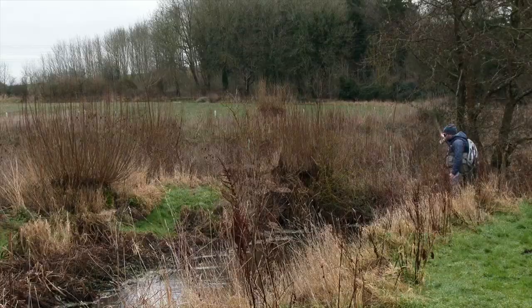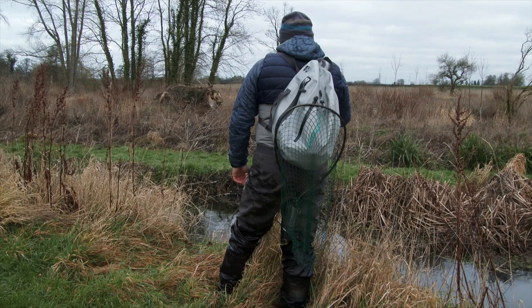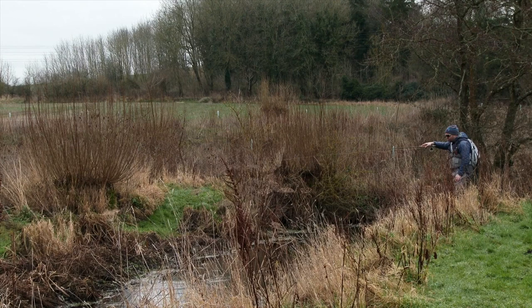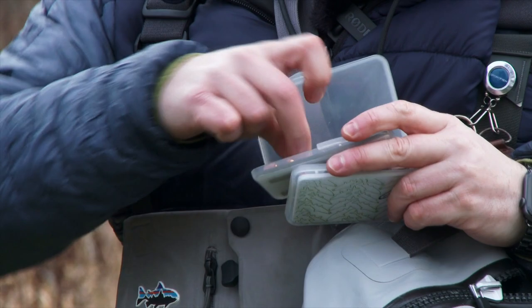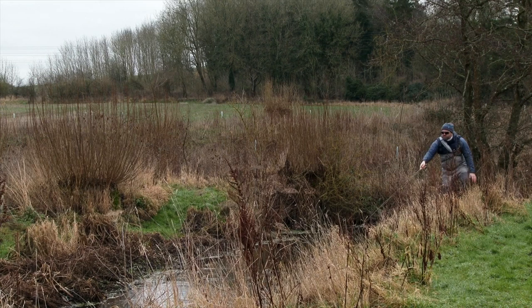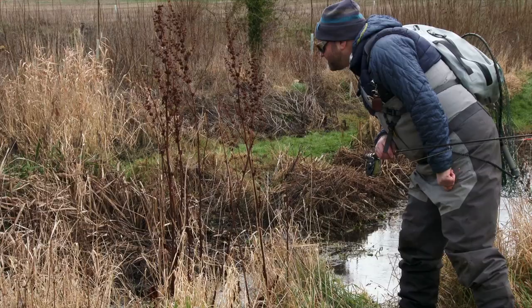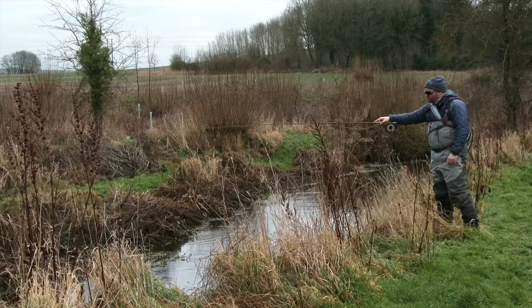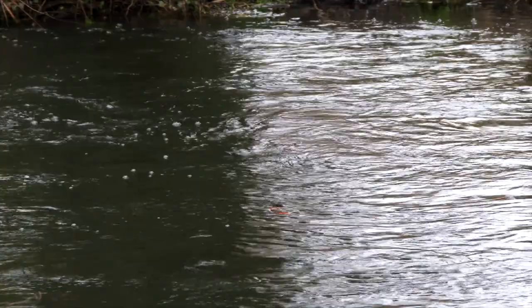If I come across a piece of water that's a little bit deeper and I'm not catching bottom, then I'll just swap out for a slightly heavier fly until I am catching bottom. I'm less worried about the actual pattern and more worried about the weight of the fly and making sure it's in the right place, because so much of what grayling eat is either on or just off the bottom. If I'm not catching up every now and again, then I know I'm not getting deep enough. I know I'm definitely getting down deep enough now with this one - hopefully we'll just trundle it past a grayling and see what they think.